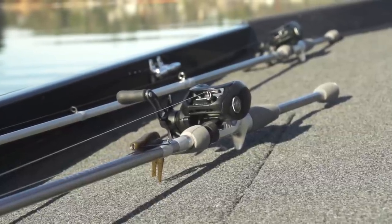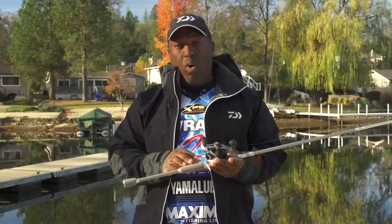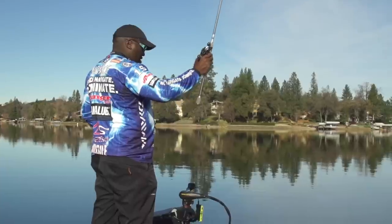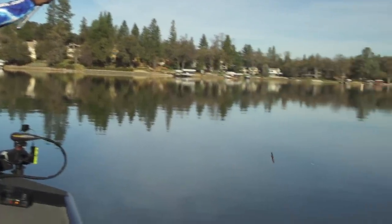It's got a 100 millimeter handle which is going to allow you to have a good grip when you're out there fishing and turn the handle super easy. It comes in three fish catching speeds: a 7.3 to 1, a 6.3 to 1, and a 5.4 to 1 for you deep crankers out there. The 6.3 and the 7.3 are available in left and right hand retrieves. The 5.4 is only available in right hand retrieve as of right now.